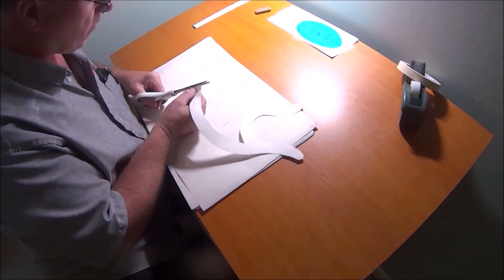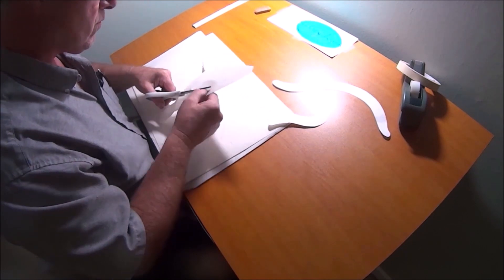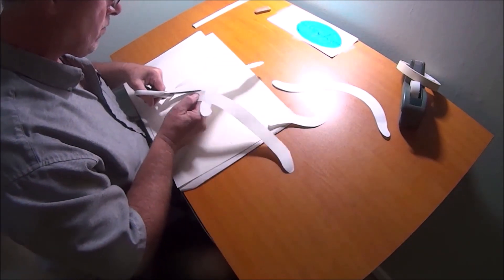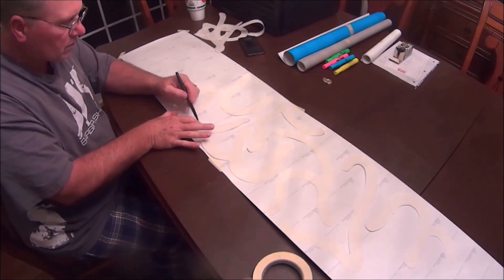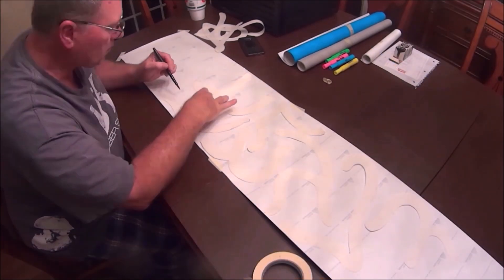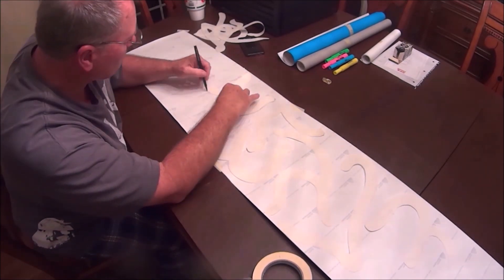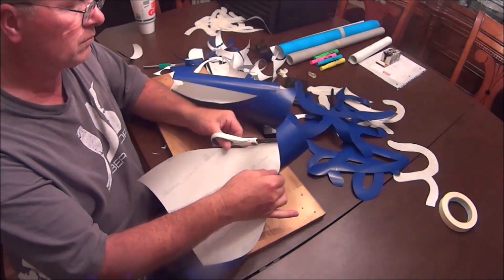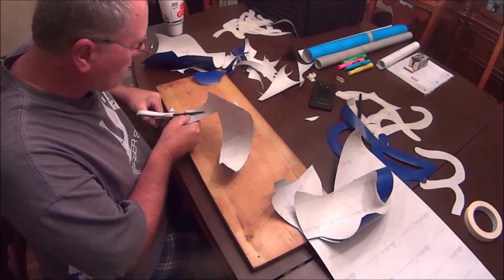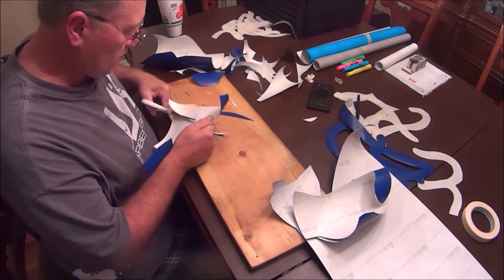After drawing all the letters on the white paper, I cut them all out. I then laid out all the letters backwards on the backside of the dark blue vinyl and traced around each letter. I then cut the letters out of the dark blue vinyl.